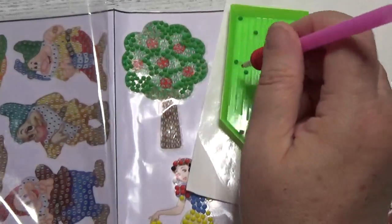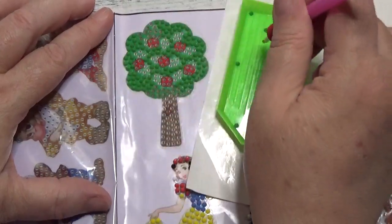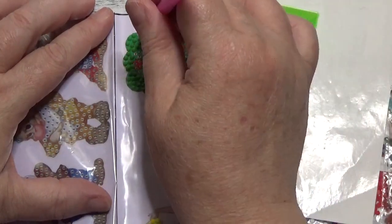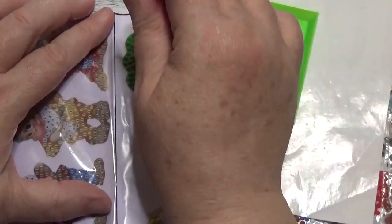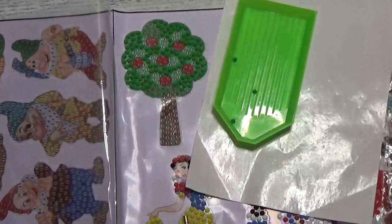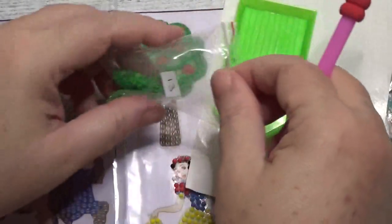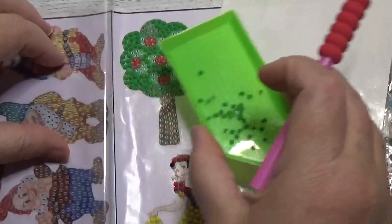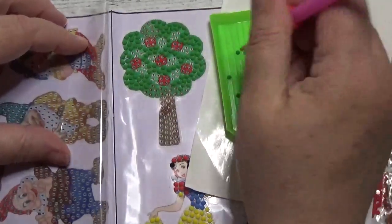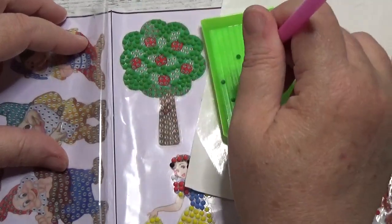This is coming together nicely. So we're filling in the green. I have a little treatment that I'm going to apply to this sticker. Add a few more green drills — there we go. Give that a little shake. And keep on keeping on.